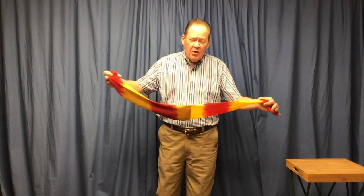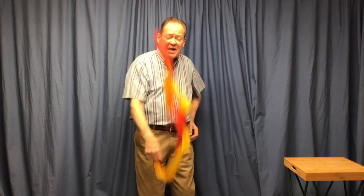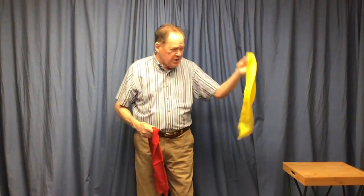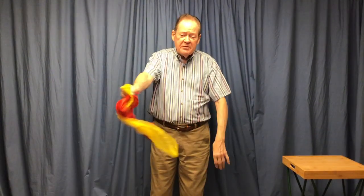I talk about a striped snake. Look, it's red and yellow. It might hurt a fellow, but if I take it like this and give it a shake — would you look at that? It's one yellow, one red, and I'm not afraid. But you know what? If I put these two together just like this and blow...